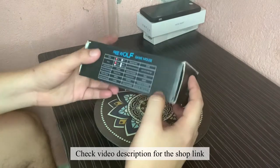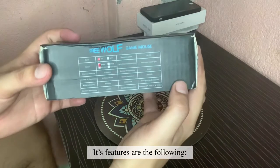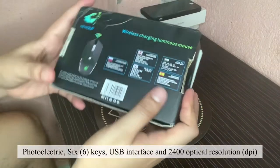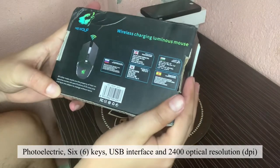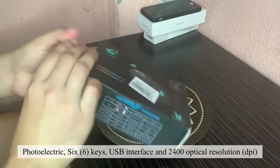Check the video description for the shop link. Its features are the following: wireless transmission frequency 2.4 GHz, photoelectric, 6 keys, USB interface, and 2400 optical resolution DPI.